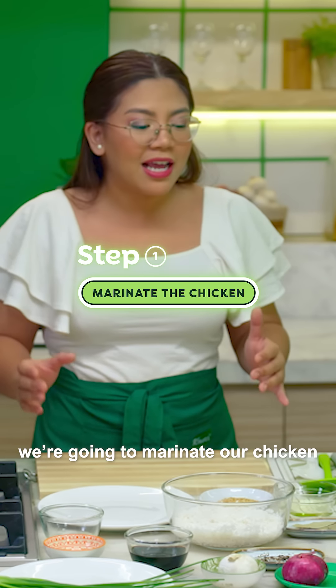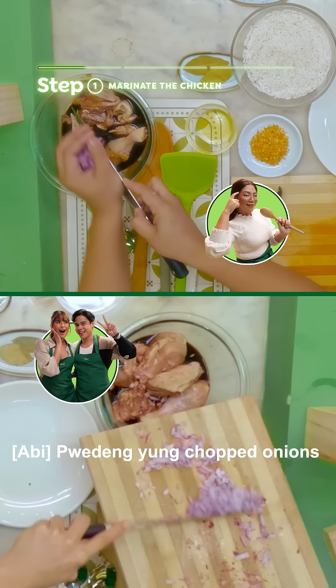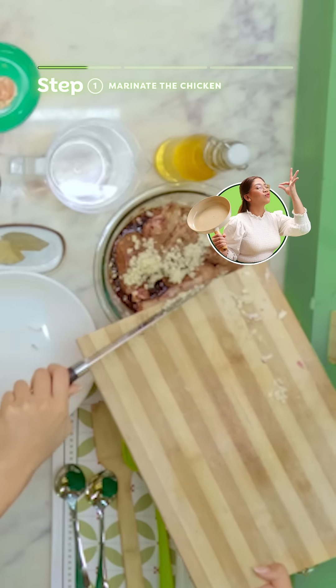Step one, we're going to marinate our chicken with soy sauce and vinegar. You can put the chopped onions and garlic in the chicken.